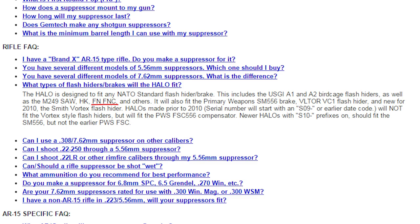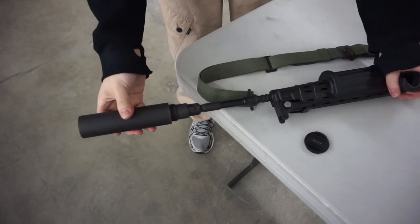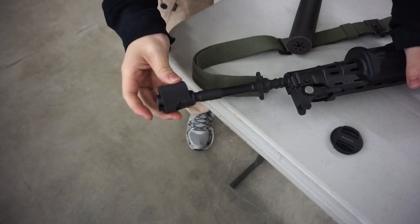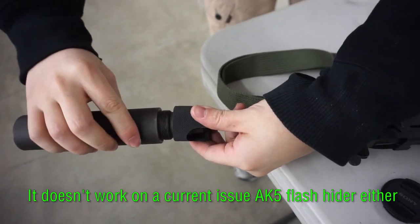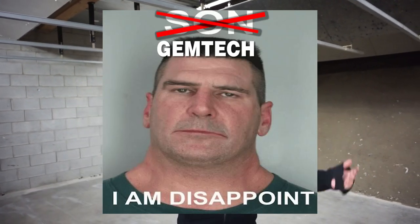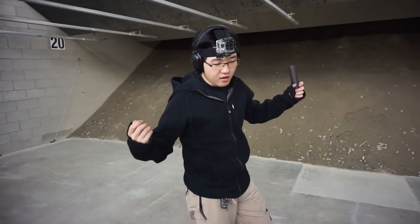Gemtech on their website explicitly said it will work with all NATO flash hiders, and they actually name out the FNC. I'm here to show you that while it does fit on it snugly and perfectly, unfortunately the grooves aren't cut deep enough — you can't fit it all the way down, because then it's not deep enough to engage the thread. So, Gemtech, you lied to me!